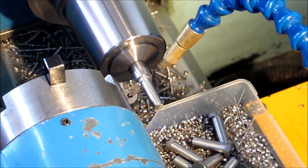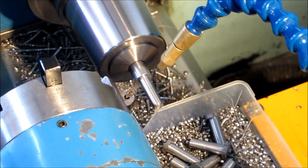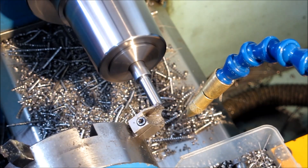As you can see there's a NOGA spray unit. They are really expensive, but they work.